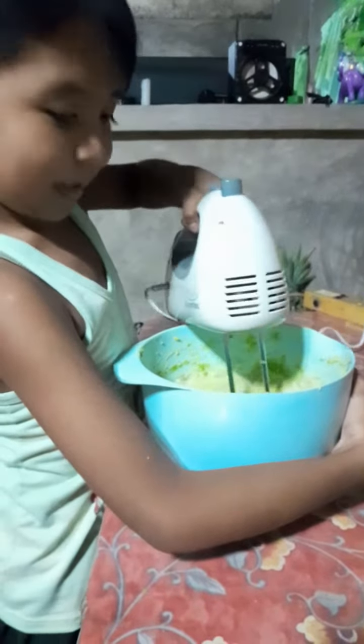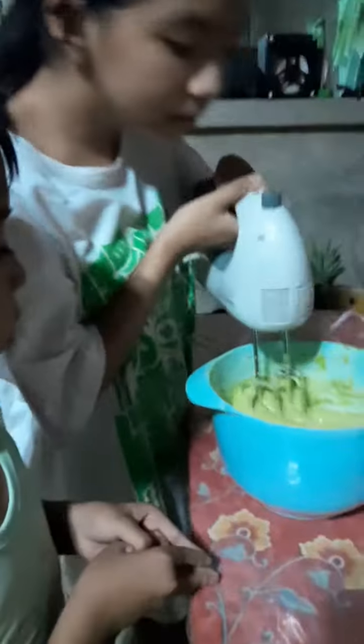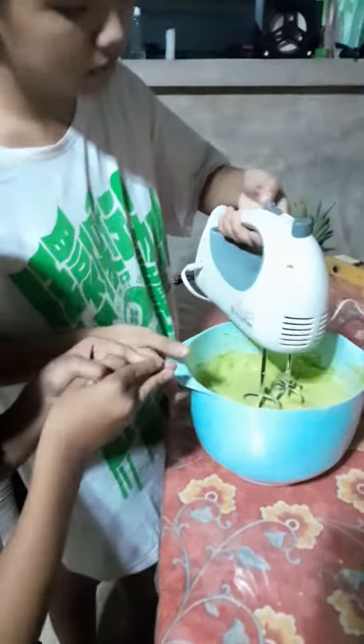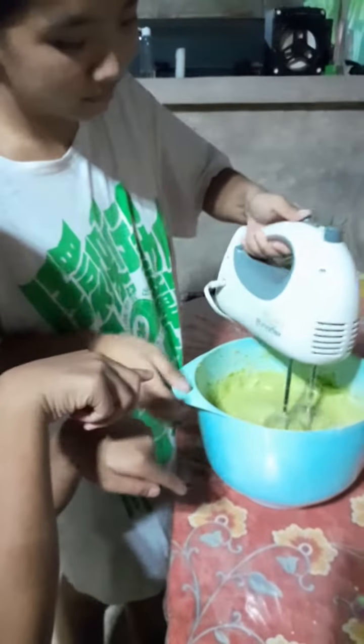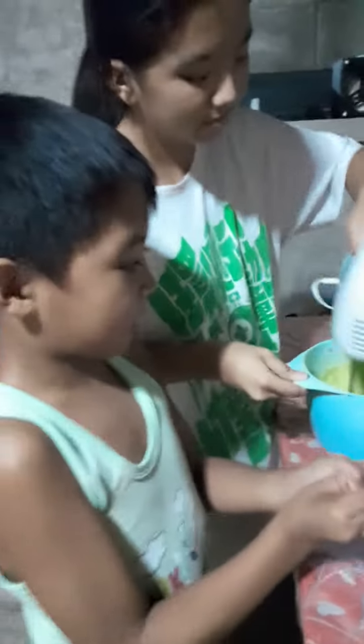My sister wants to help me mix the ice cream, so she's going to mix it. Say hi guys!